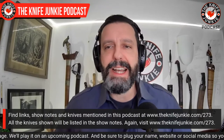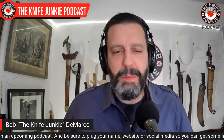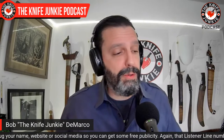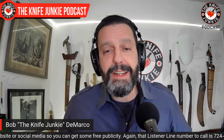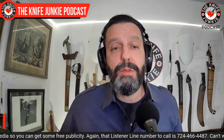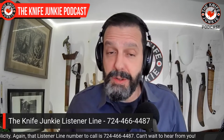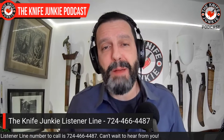Before we get down to there, we're going to talk about my pockets and what I've got in them. I would love for you to call the listener line and let me know what you're carrying — 724-466-4487 — or leave a comment below. And also while you're there, like and subscribe.